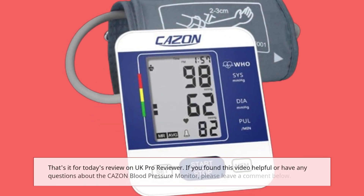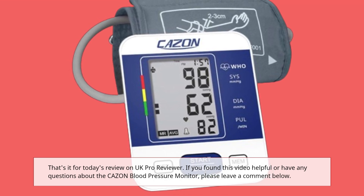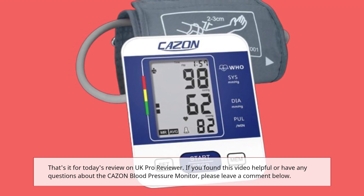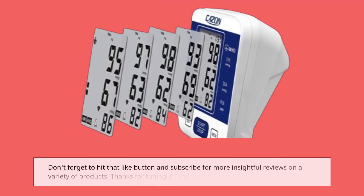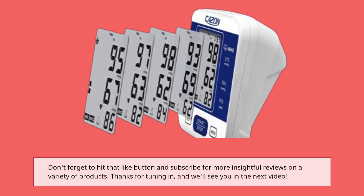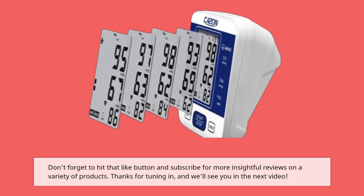That's it for today's review on UK Pro Reviewer. If you found this video helpful or have any questions about the CAZON blood pressure monitor, please leave a comment below. Don't forget to hit that like button and subscribe for more insightful reviews on a variety of products. Thanks for tuning in, and we'll see you in the next video.